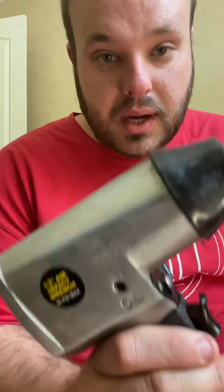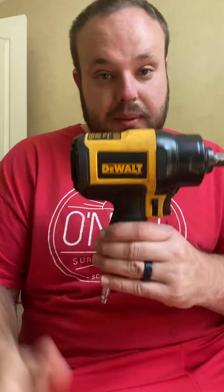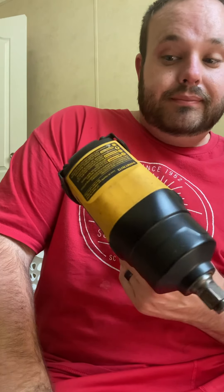So this one cost me twenty dollars, and this one cost me sixty dollars. You do the math, guys. You get what you pay for, especially when it comes to air tools — really any tool.